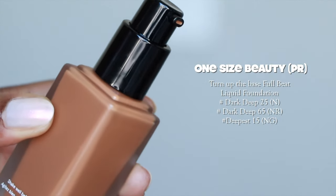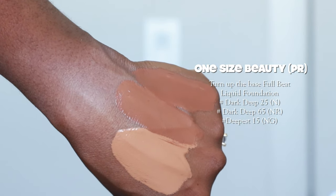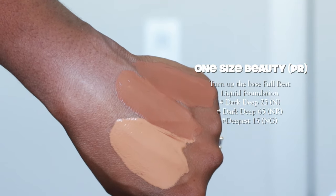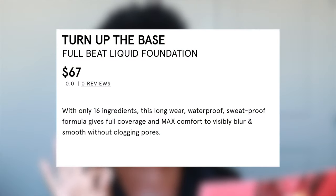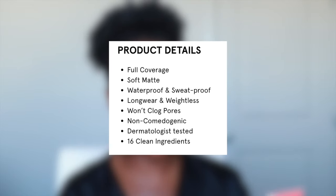It is absolutely gorgeous. On the card, it says that this foundation is made with 16 clean ingredients. It's weightless, long wear, full coverage, soft matte finish, waterproof, and sweatproof. This is their Turn Up The Base Full Beat Liquid Foundation.